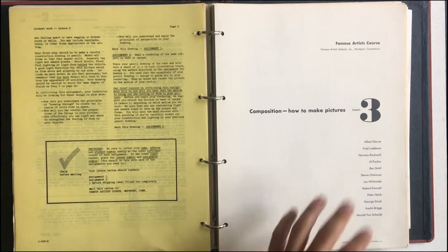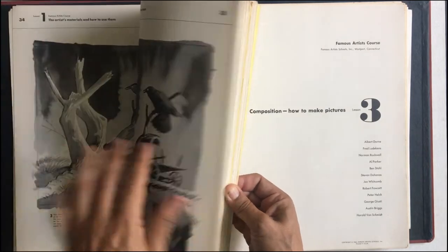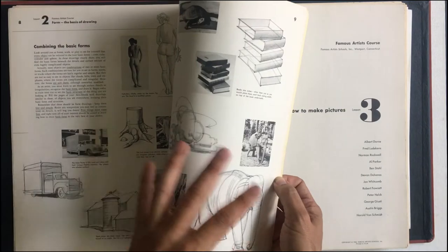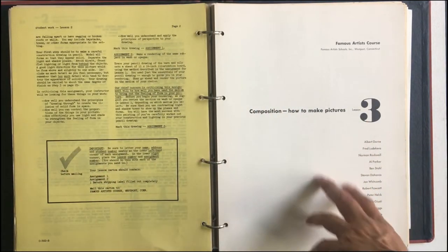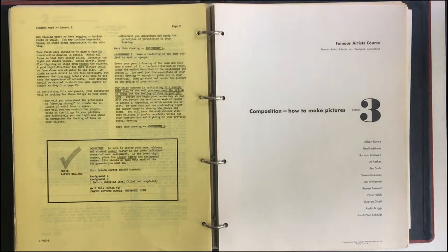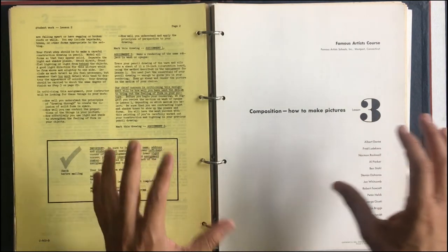We're kind of walking through them. Now, lesson three: composition. You don't really need to know the other lessons. The other lessons were, like, artist materials, and then lesson two was form, just basic form stuff. But this one is really good and it's really important. It's in-depth and has a lot of very critical lessons.